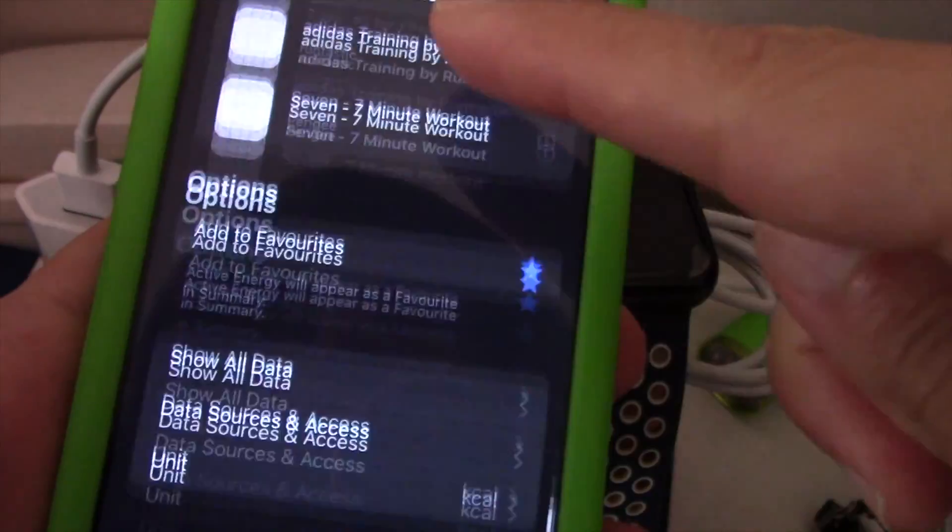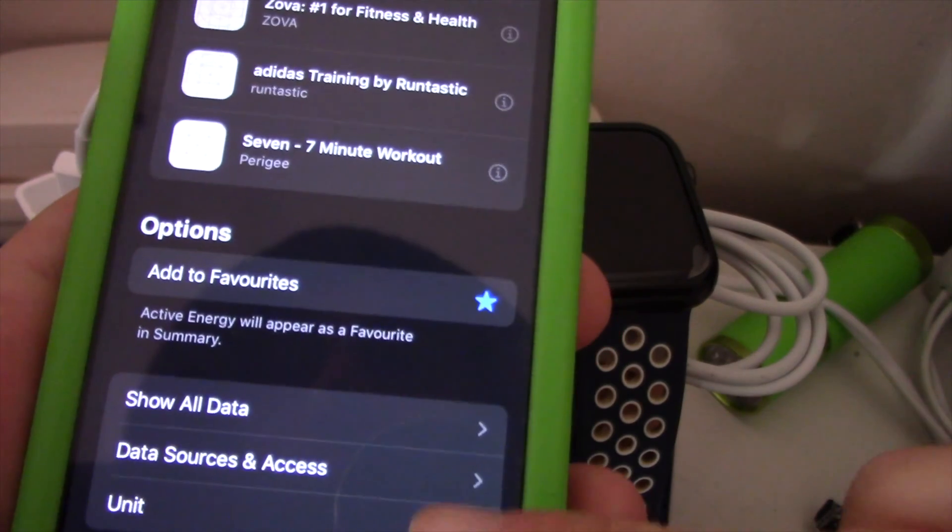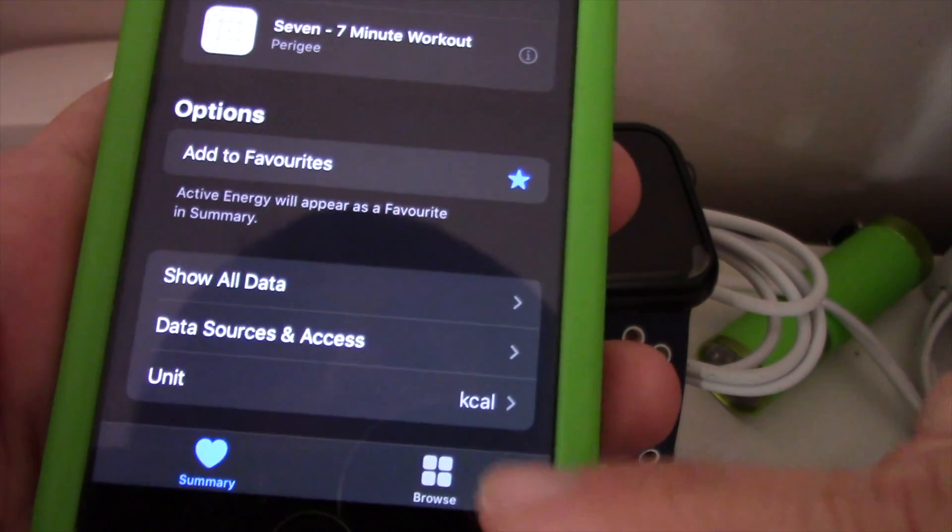Tap on the Unit tab. On the Unit tab you'll have two choices: kilocalories and kilojoules. Tick the one of your choice and look at your Apple Watch for the immediate change in unit.